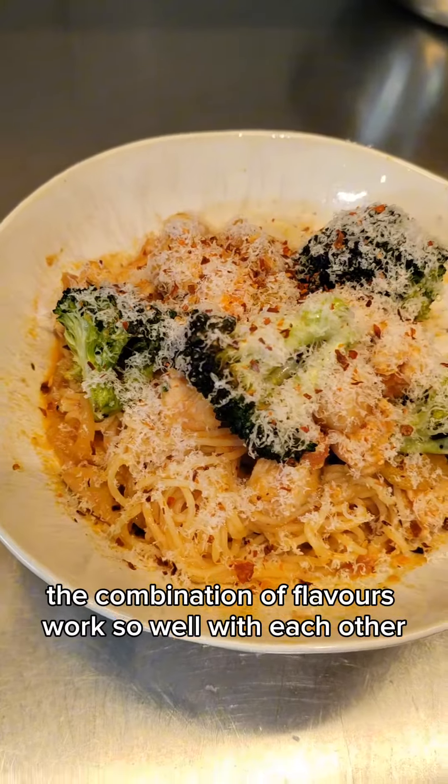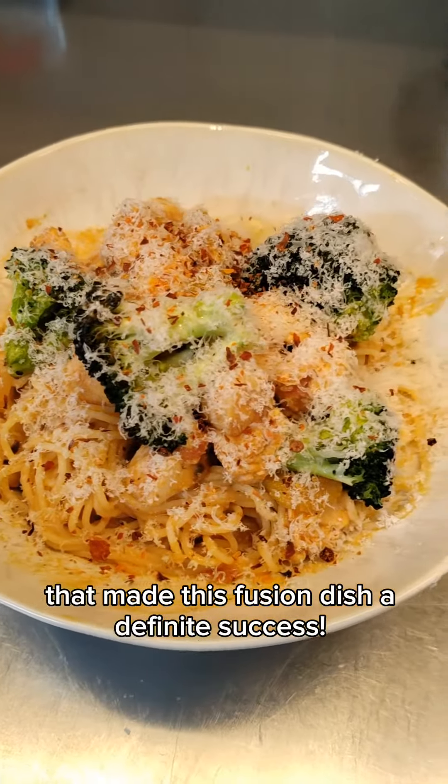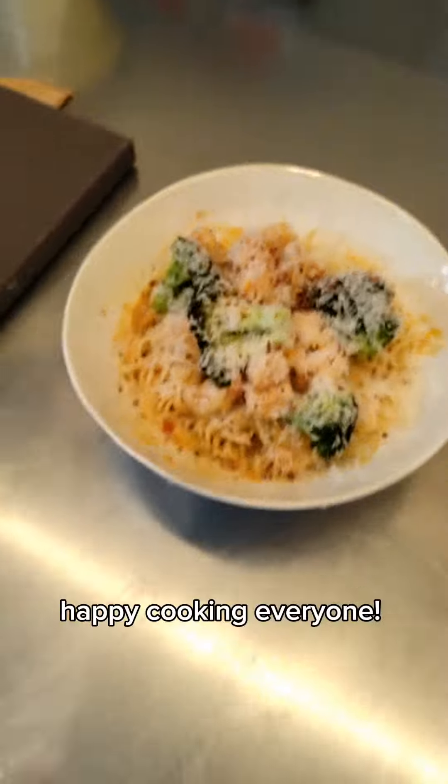The combination of flavors work so well with each other that made this fusion dish a definite success. Happy cooking, everyone!